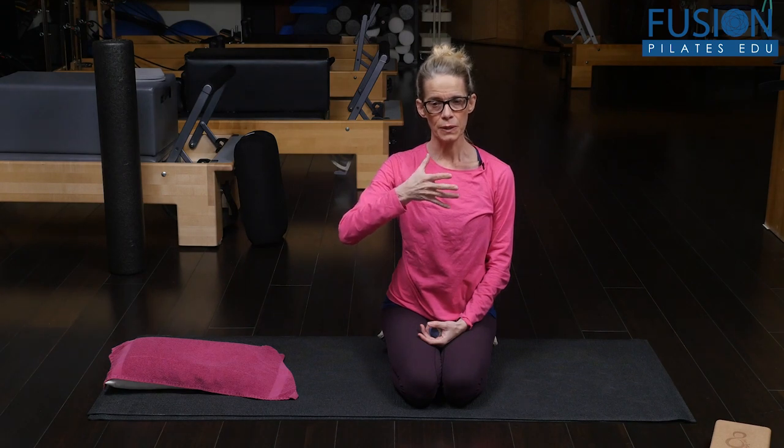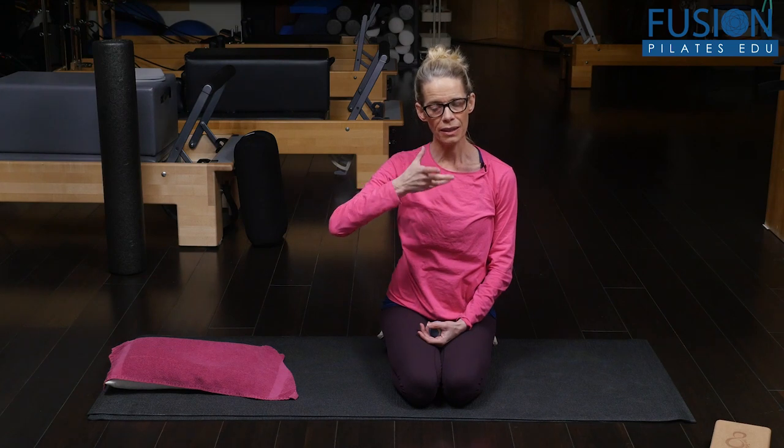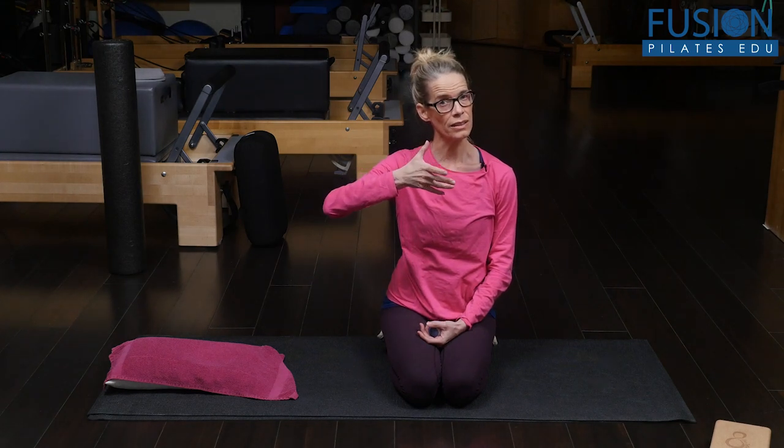We don't really think about the collarbones moving, but just like the ribs with the breath, we want the collarbone to be able to come out of its neutral position and back into its neutral position. It does that on a roll — biomechanically, on the inhale the collarbone will lift and roll back, and on the exhale it will roll back down, sort of like a log on a river.